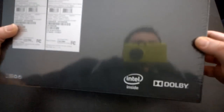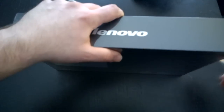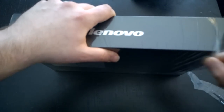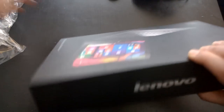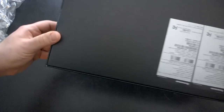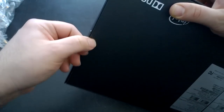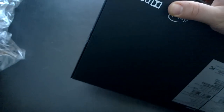You can see the logo here — it comes with Dolby Sound. We'll take a look at how the speaker quality sounds later on in the review. Let's go ahead and get it open. It's got a bunch of tape here on the side — actually that was pretty easy to peel off. It's got some little arrows there.